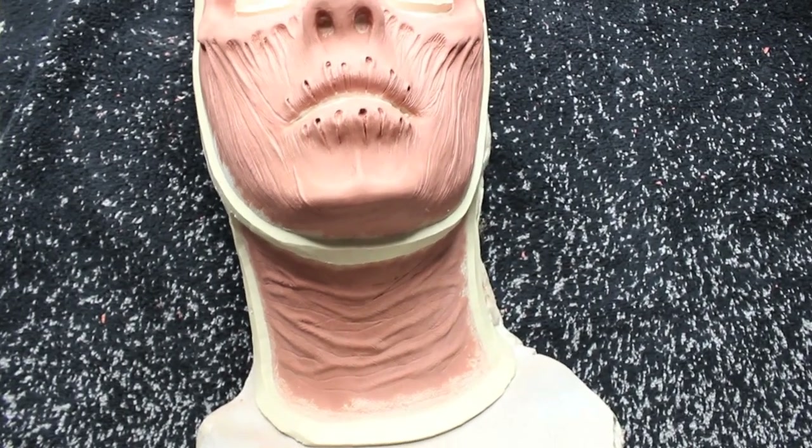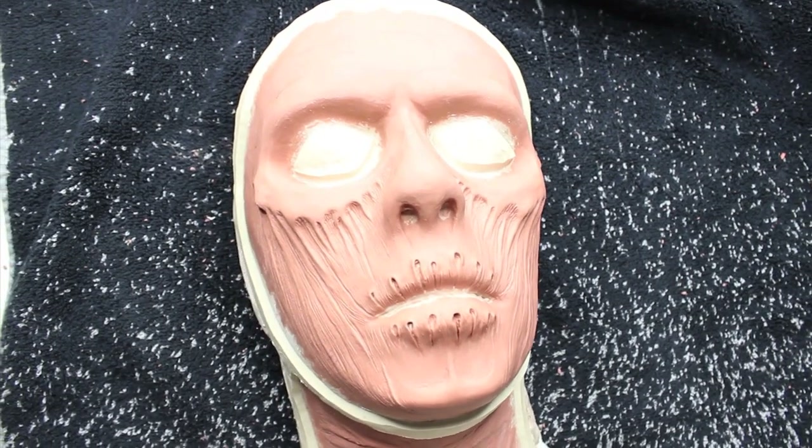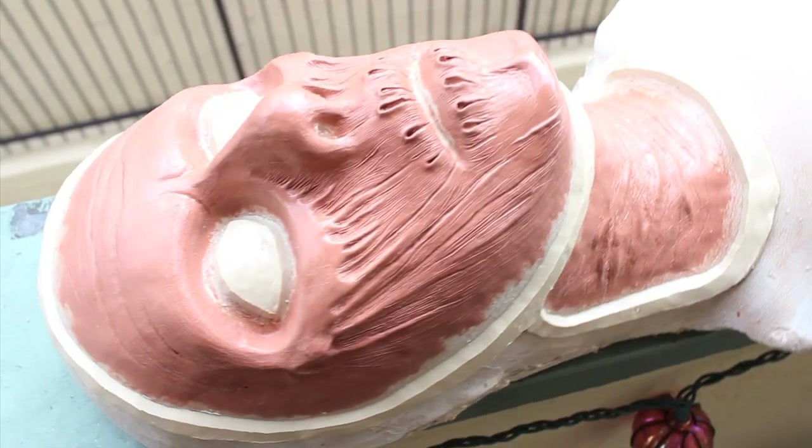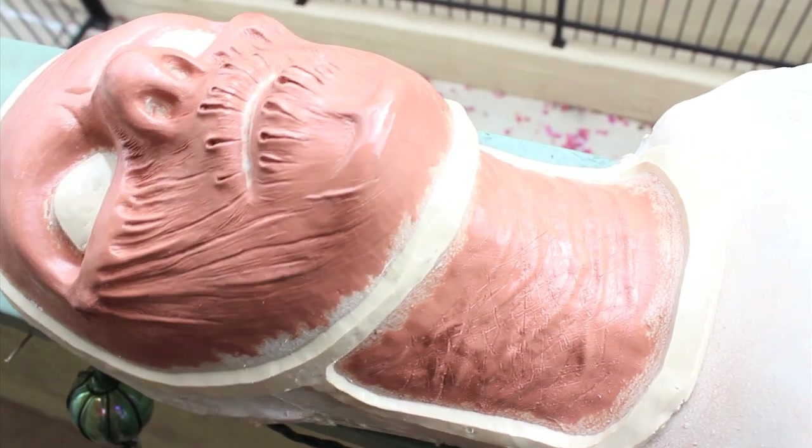Next, we needed to run some foam, but the process of running foam is a bit tricky when you don't have a foam oven. Luckily, we were able to run foam at Sig's house. We have to say thank you so much to Sig — I'm going to link him below. He's an amazing artist and he let us run foam in his garage.